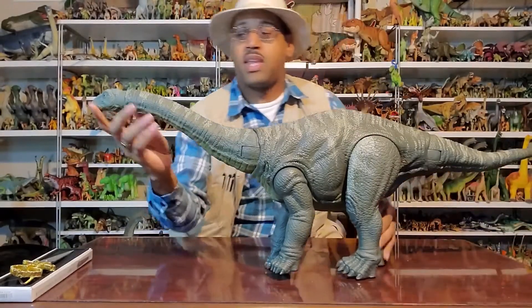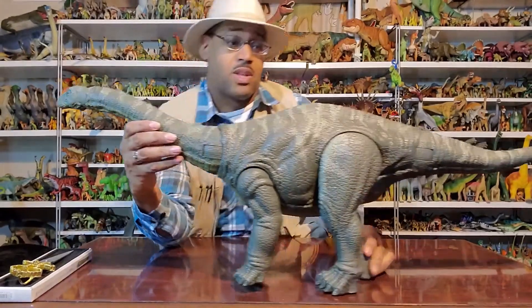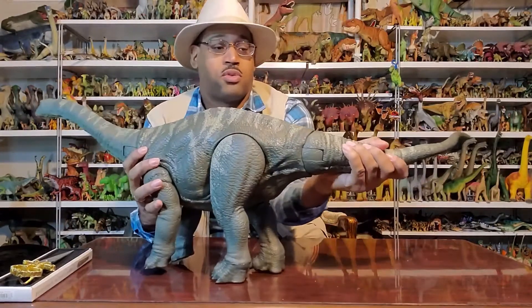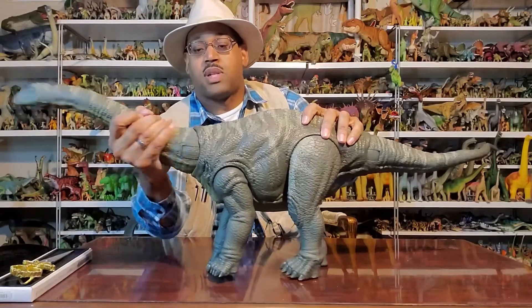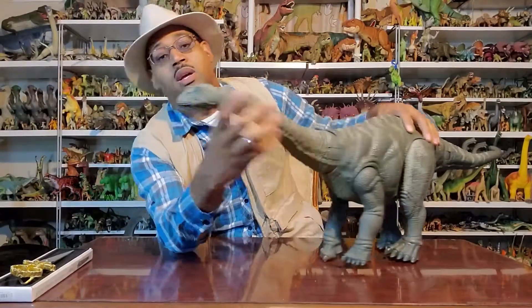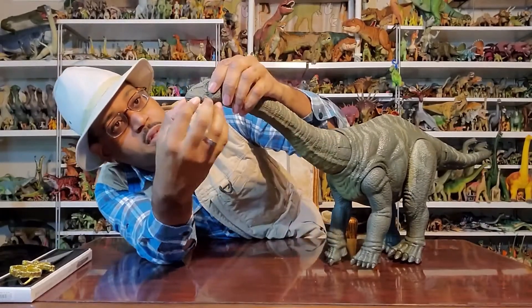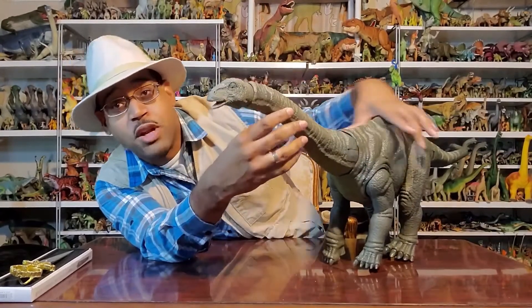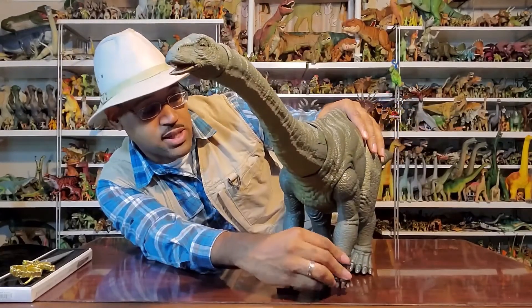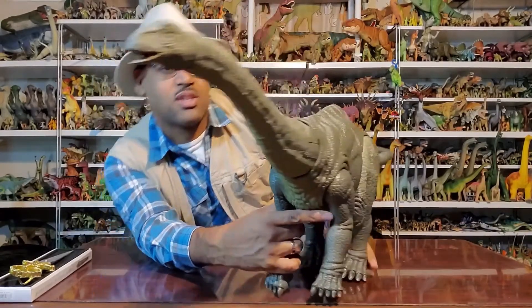Ladies and gentlemen, I give you the Apatosaurus! This is really super awesome. Honestly, if I had had this option I wouldn't have bought all the other sauropods. The tail can move back and forth, not up and down. The head and neck move side to side, not up and down. The head itself can rotate around, and the mouth opens — very adorable. My favorite dinosaurs are sauropods, longnecks — I mean, look at them, like land-whale-lizard things.